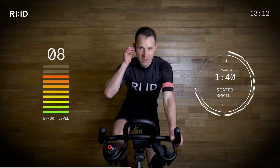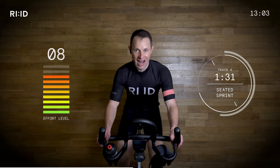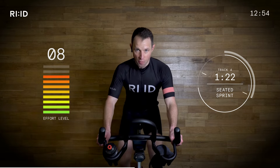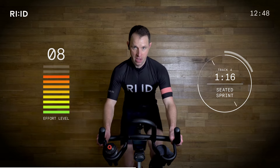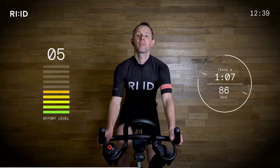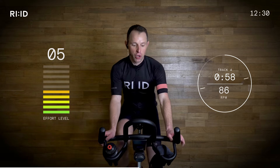Nice and smooth. 30 seconds. Hold your form, guys. When we become tired we get lazy — stay focused, stay switched on. Wipe the sweat from the face. Working hard — 25 minutes. 5 seconds, then it's recovery time. Two, one. Nice — back it off. Position two. That work rate dropped straight away as the interval finished. Cracking work.